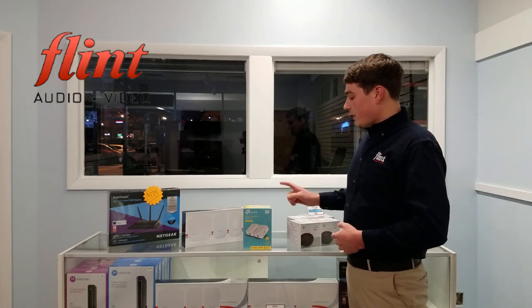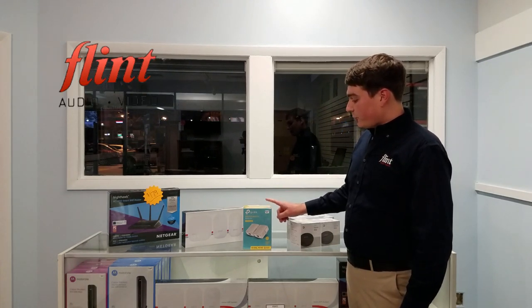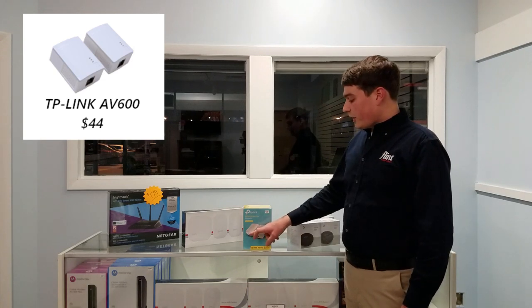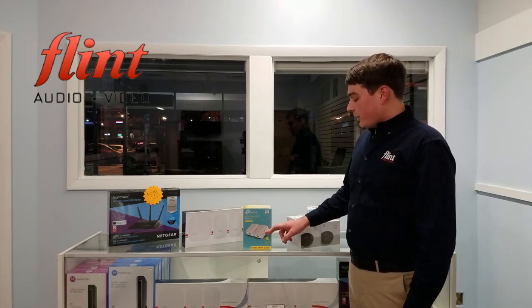If you're looking for a step up, another option is a powerline ethernet adapter. This is a starter pack from TP-Link that comes with two modules. You plug one into an outlet behind your router and hardwire it with an ethernet cable, then go to your dead zone, find an outlet nearby, and hardwire the other module directly to your computer. This sends an internet connection through the actual power line in your home — a great solution for one or two computers needing a direct wired connection.